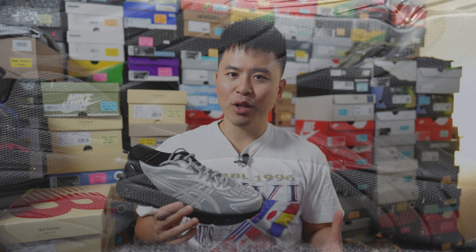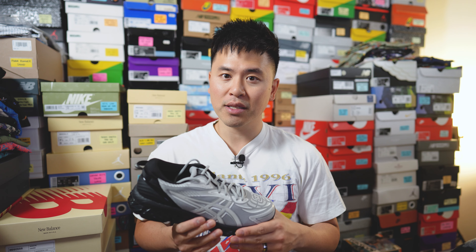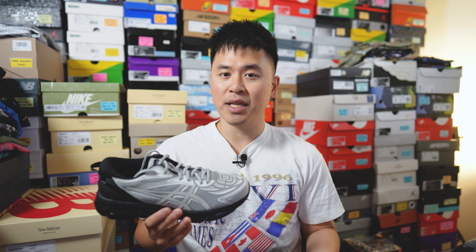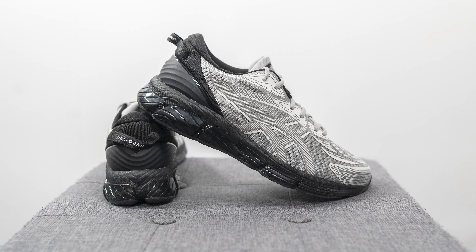For those wondering about sizing, these do run true to size. I'm a true size 10, slightly on the wider side, and I got these in a size 10 and they fit me perfectly. For comparison, I also wear a size 10 in other ASICS models like the Gel Kayano 14, the Gel 1130, and the GT 2160, so whatever size you normally wear in those models, get the same size for this pair and you should be fine.